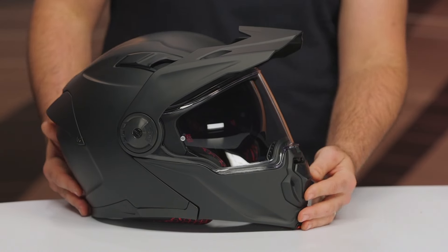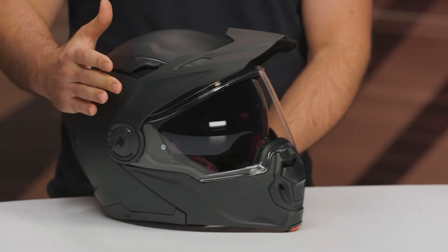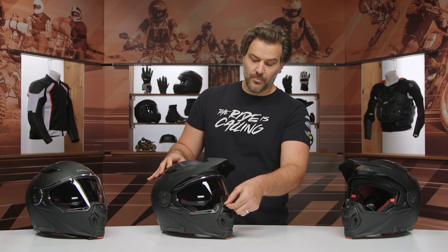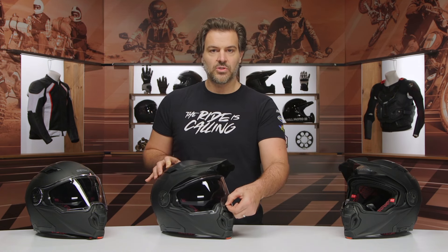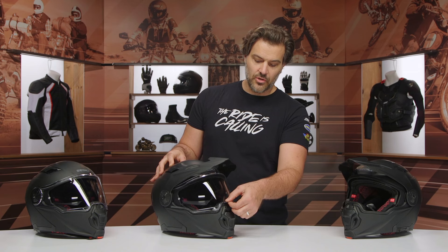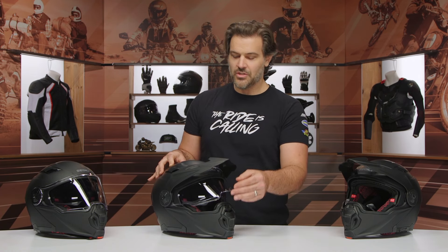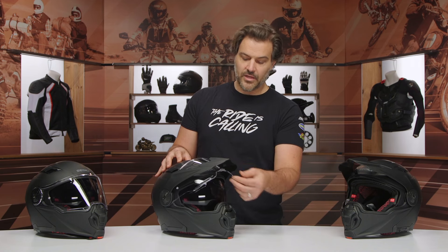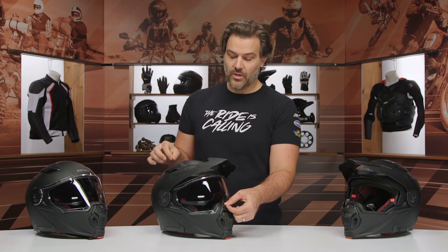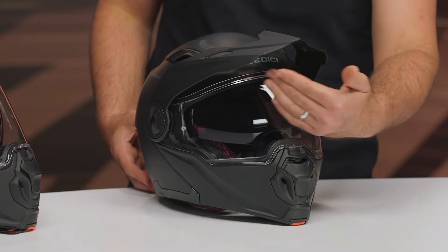On ventilation, you have one chin vent at the front and two vents up top. They're very easy to use — just slide vents, even with gloves on, no complications. The face shield has a pull from the middle point. It doesn't lock down quite as tight as what we saw with the Dualle from Sedici. The detents give a lower position — almost low enough to be out of your field of vision, but not quite. A little bit lower would have been nice. There's another detent up higher and then all the way open. It is Pinlock ready, though it does not include a Pinlock in the box. Really solid gasket, and they did a nice job with a flat design to the shield to minimize distortion.